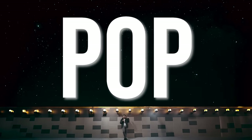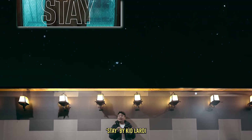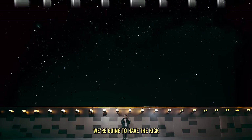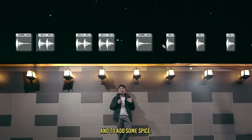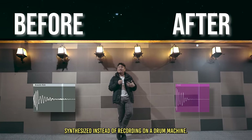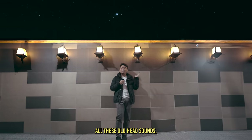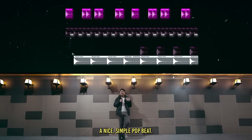Now let's look at pop inspired by synth music from the 80s. Examples include 'Stay' by Kid Laroi and 'Blinding Lights' by The Weeknd. This genre takes a lot of inspiration from classic rock and roll — we're going to have the kick on the one and three, snare on the two and four, hi-hats doing eighth notes, and some double kicks for spice. But now all we have to do is change the drum sounds themselves. Instead of recording on a drum machine, we're using synthesized sounds that are very punchy and electronic. We replace the old sounds with new modern ones, and we have a nice simple pop beat.